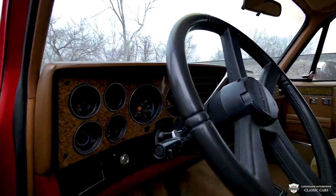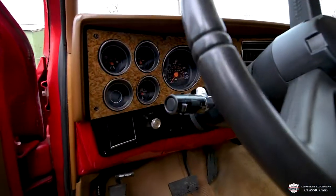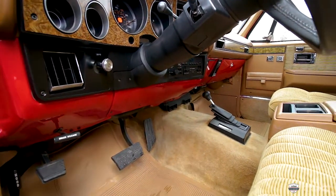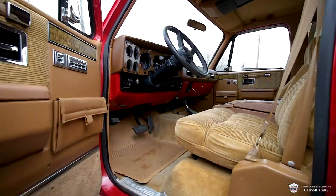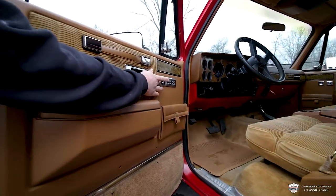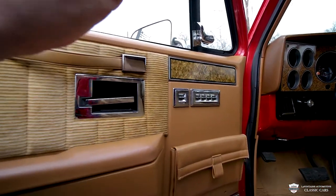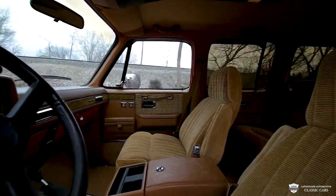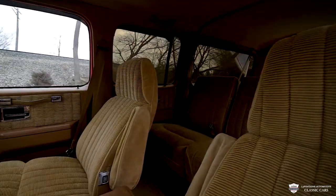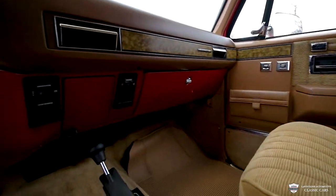The lower half of the dash is paint-matched with the body. We have a bunch of really nice wood on that dash bezel. Very tidy. We've got a tilt column, power locks, and a switch for each one of these power windows. And then in the center, just below the radio and to the right, there is the switch to work the rear glass, which is a really cool feature on here.